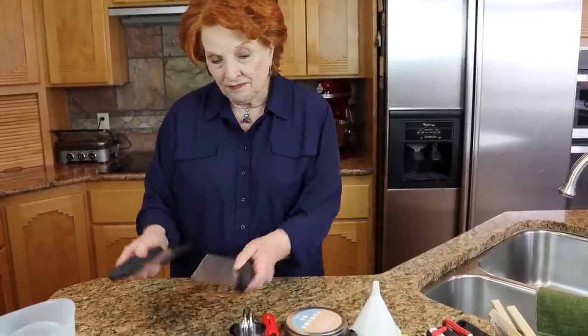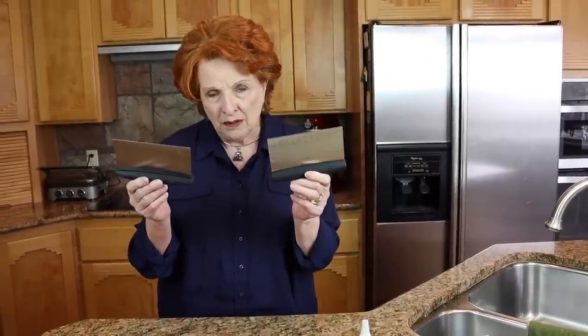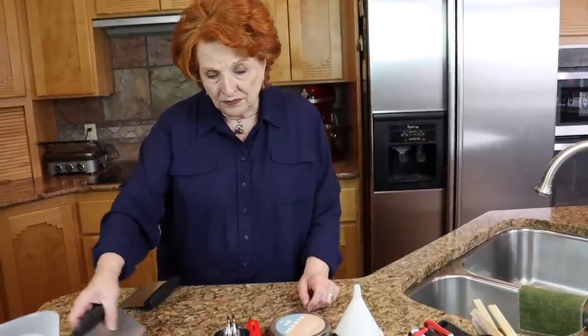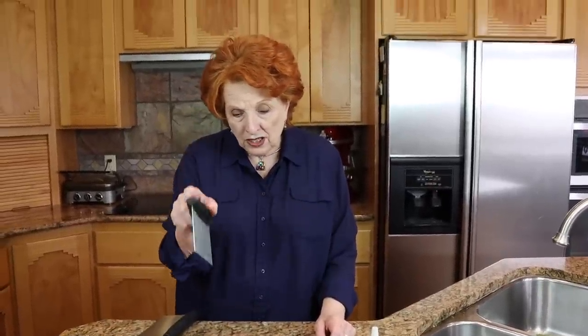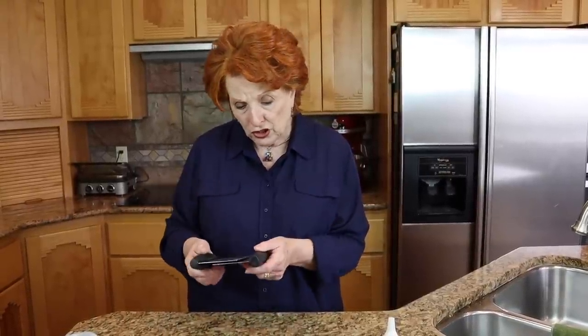And then my bench scrapers — not one, but two. I use these all the time. I use them for making bread, they're great for cleaning off the countertop, great for cutting the dough in half for two loaves, great for making pie crust. And I made biscuits with these the other day by putting the ingredients right out on the countertop and working the fat into the flour. These are just great.